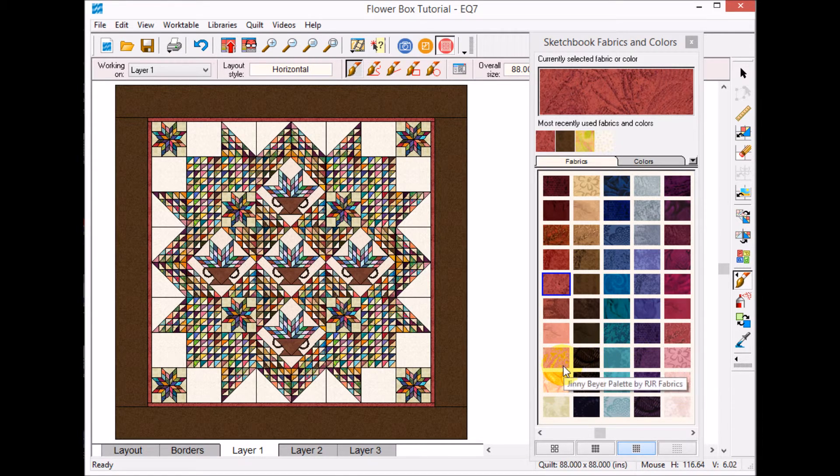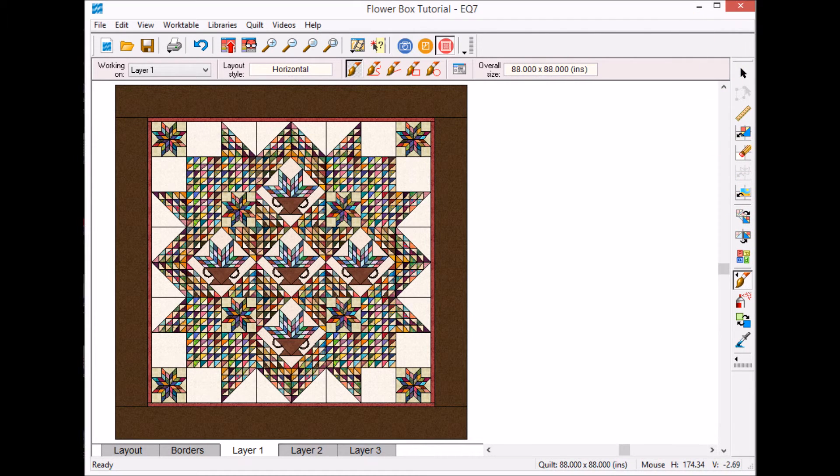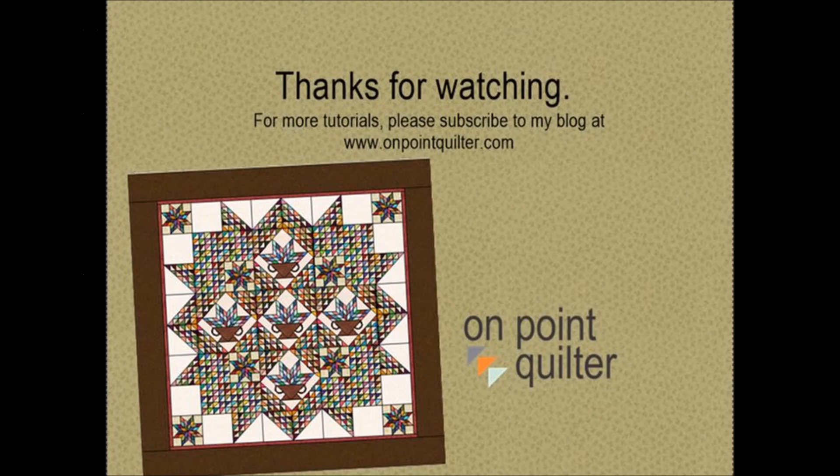This is the setting I ended up using for my Laundry Basket quilt. Thanks so much for watching — if you want to see the actual pieced quilt, please check out my related blog post. To keep up on new videos and tutorials, subscribe to my weekly newsletter at www.onpointquilter.com.